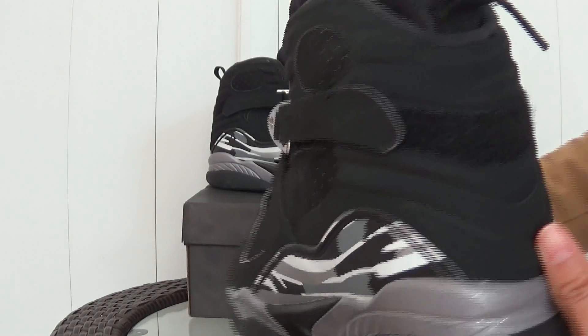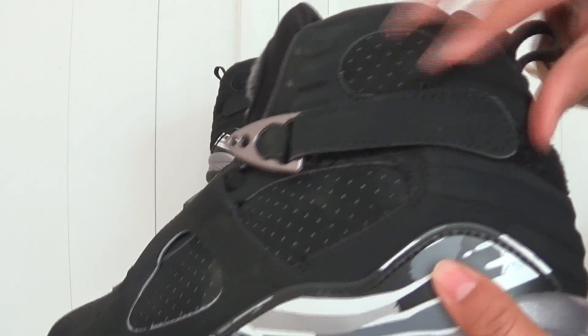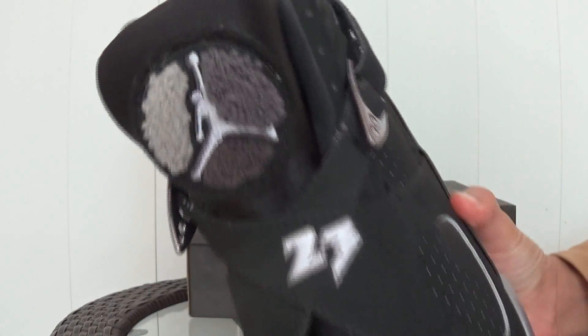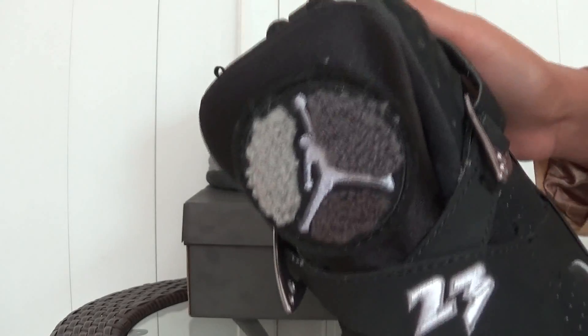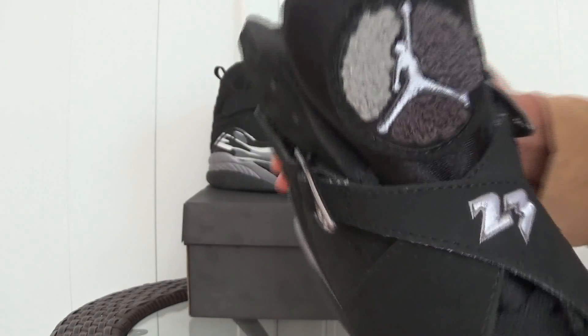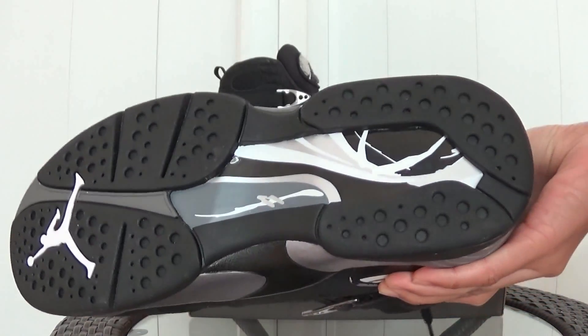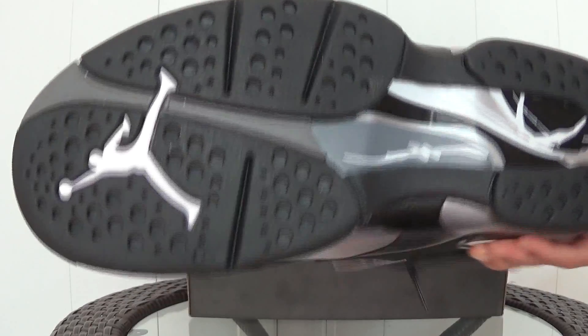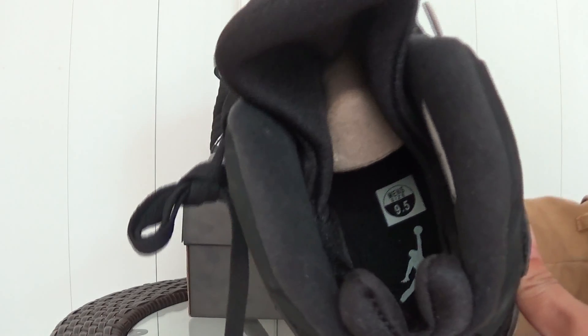The back here. And the other side. Number 23. And the Jumpman. The black button.